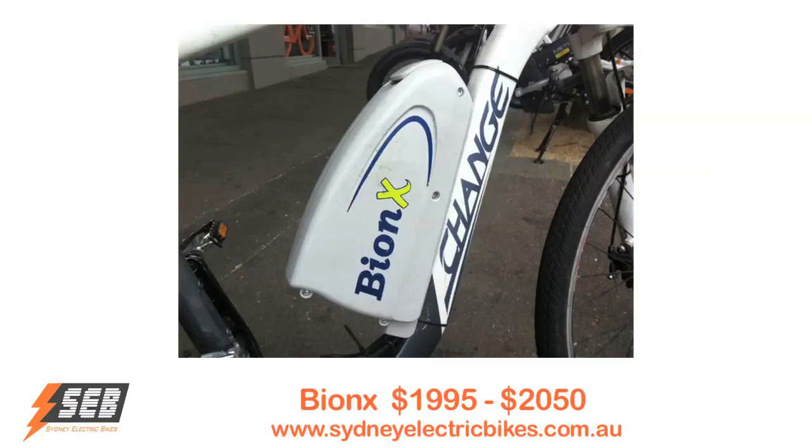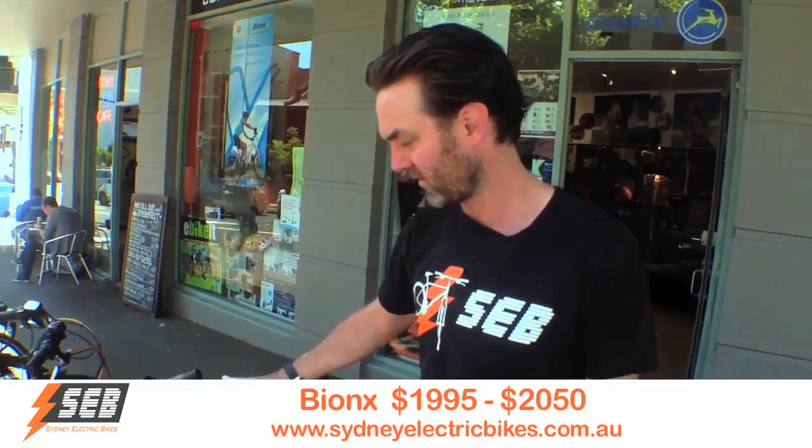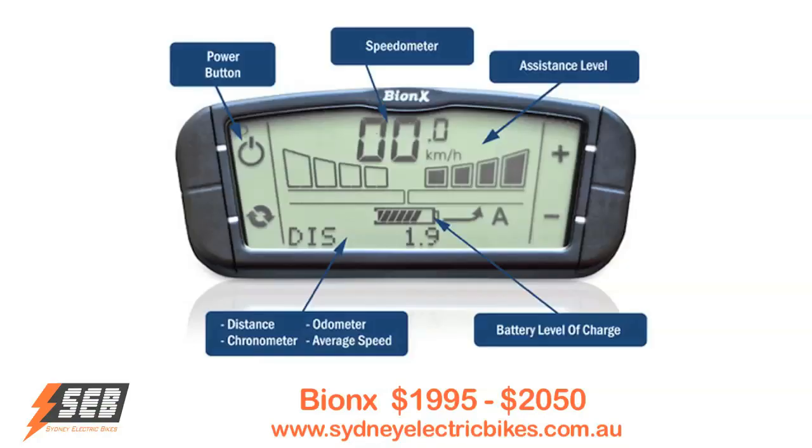The battery's locked on the frame like this. It has a really nice console that sits up here on the handlebars, which is detachable and also backlit. It gives you a hell of a lot of information — more than probably any other kit.